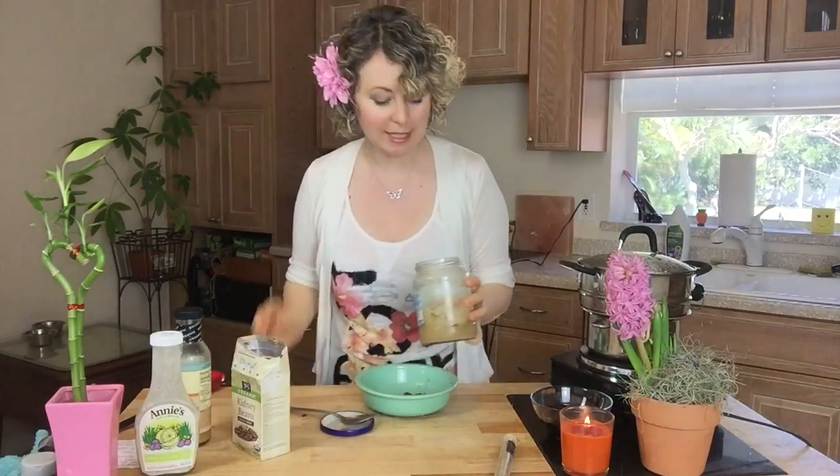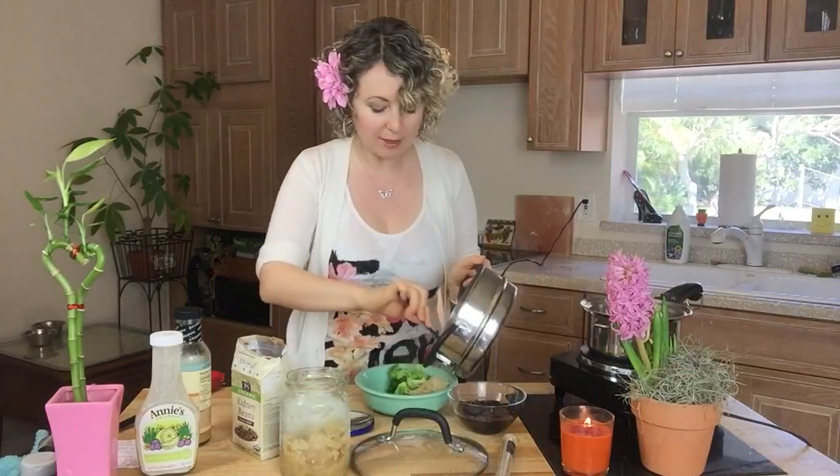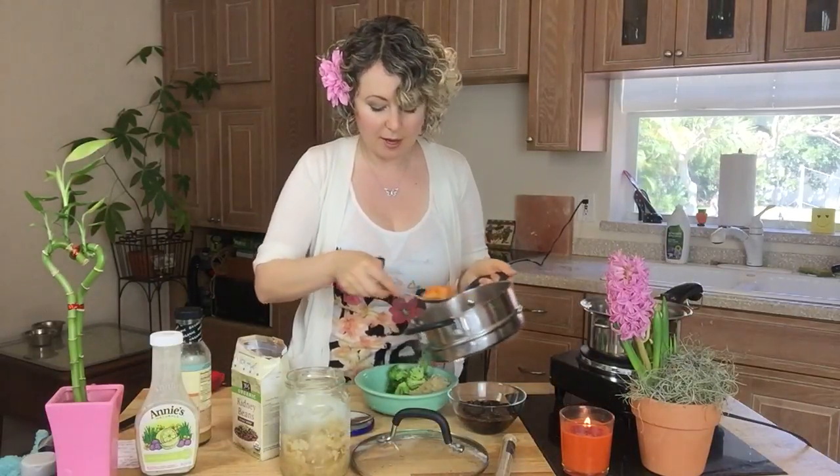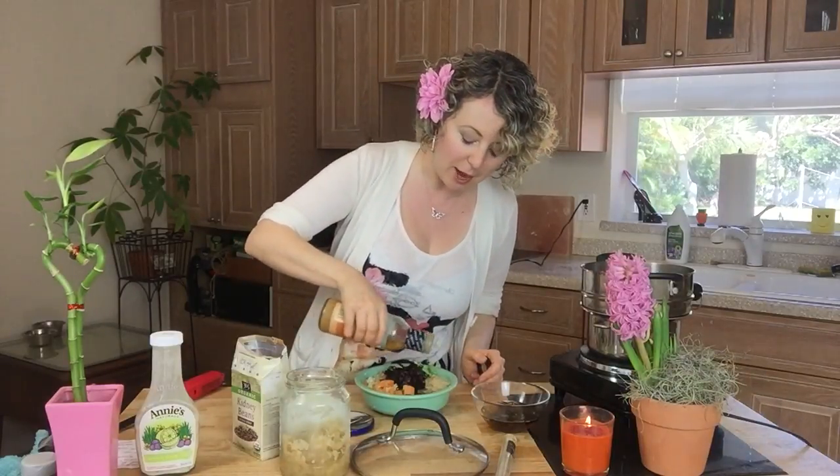To add some good bacteria to our gut, where our immune system resides — we want to be healthy — I'm gonna put some sauerkraut right here on the side. Don't mix them all together; I kind of keep them separate so I have these pretty colors. I'm going to add some sea vegetables. I have this ginger miso dressing and I'm going to put some right on top.